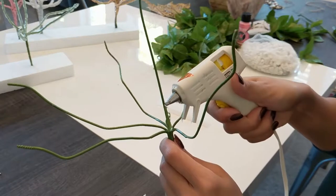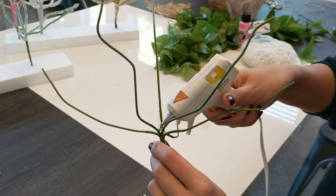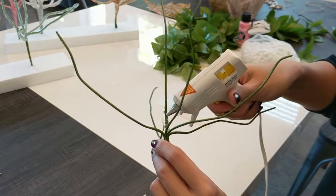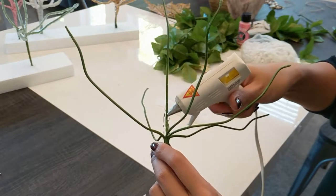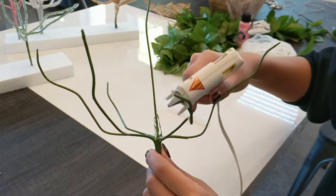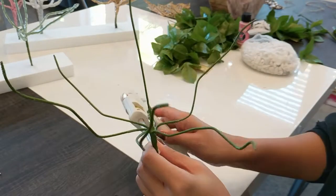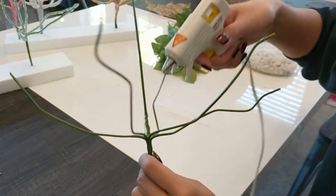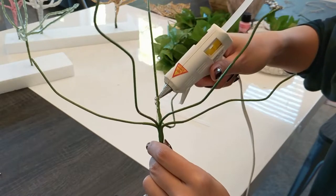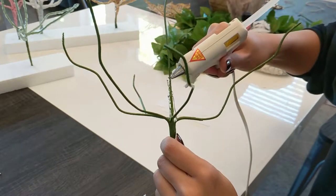Having done this a few times already, I found that it's best to cover the entire stem all the way around and then work your way up. Instead of doing one side and then another side, you want to do it while the glue is still hot, so that when you pipe more alongside it, they meld together and it looks a lot smoother.